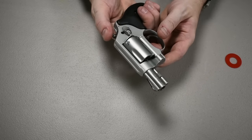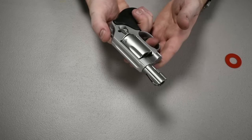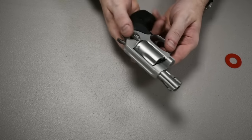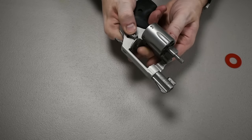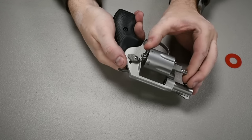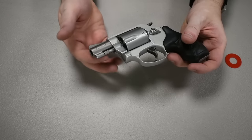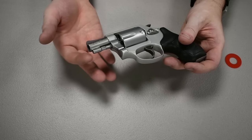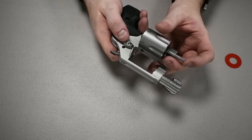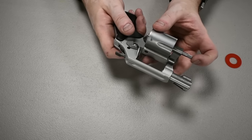Make sure each chamber properly rotates into position as you cycle through — if it doesn't, that could be a sign of issues with the gun. To eject shells, push forward, pop open the barrel, and push in on this pin so the extractor comes out and pushes the shells out. Being this style of gun, it doesn't have a full-length extractor rod like longer-barreled models, so you might occasionally have to pull shells out a bit.